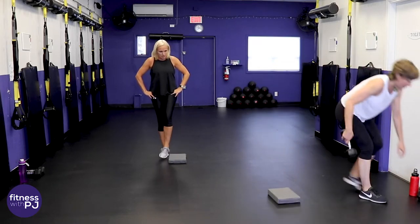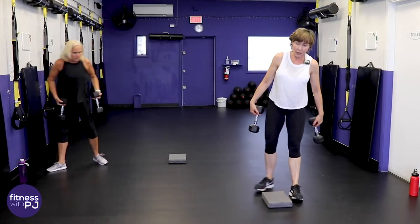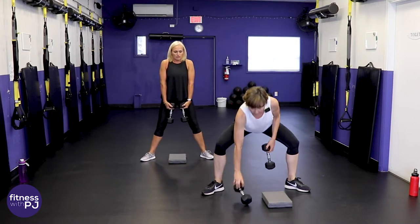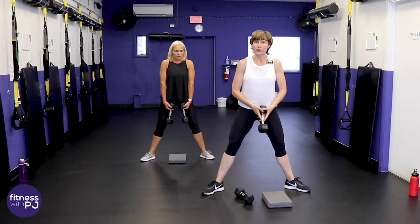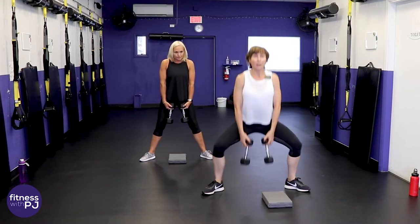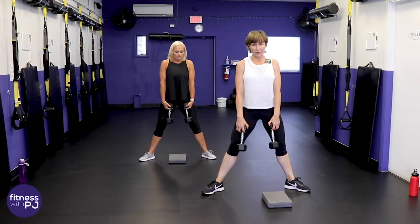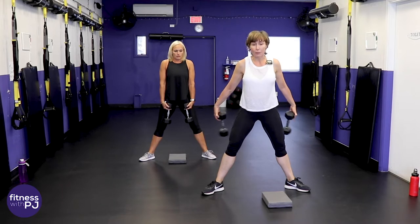You can grab one or two dumbbells depending on where you are in your fitness journey. We'll start with a sumo squat — if you've got two dumbbells hold them in each hand; if you've got one, hold it up high. No dumbbells is fine too. Feet wide, toes turned out, chest lifted, coming down — those knees are tracking with the toes. We call this a sumo squat; it hits a little more glute and hamstring.